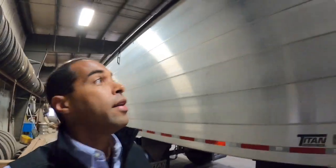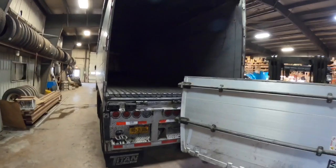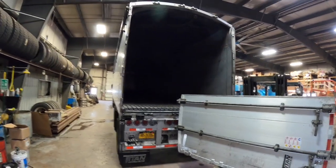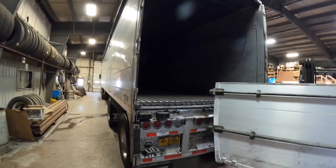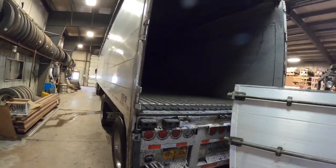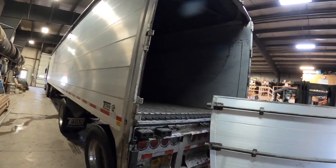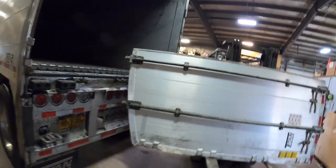Hey guys, just want to show you what happened — we have some bad days around here too. You can see the back door came off. This just gives you a little idea of the strength of these walking floors when you unload a load and your door is shut — it will push it right off.